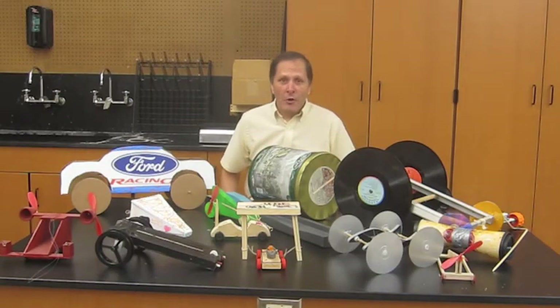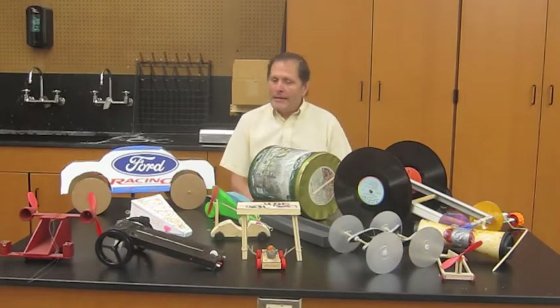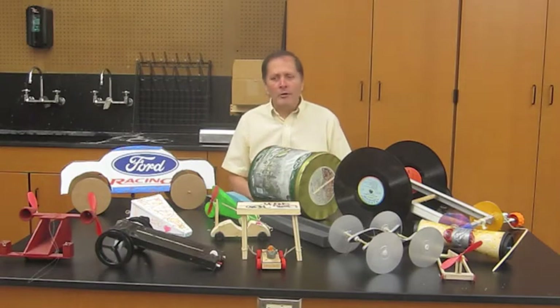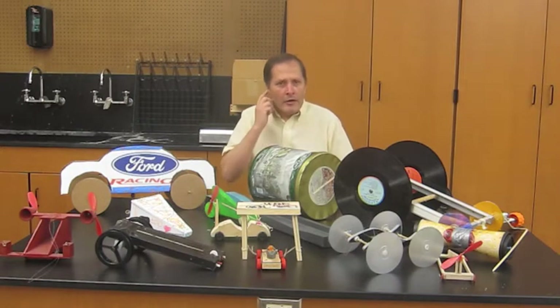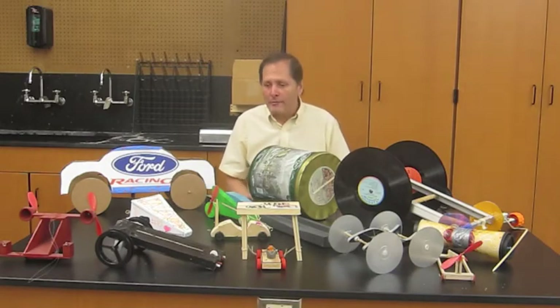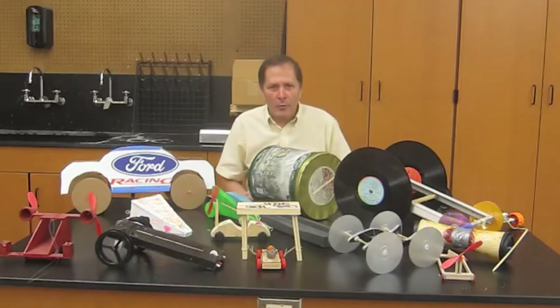Hello, my name is Bruce Shaney and today I'd like to show you a project that I use with my physical science students in middle school. It is a variation of the mousetrap vehicle, but in this case we don't use mousetraps — we use three rubber bands, and it offers the kids a lot more opportunities to be creative. So let's take a closer look at what the assignment is.